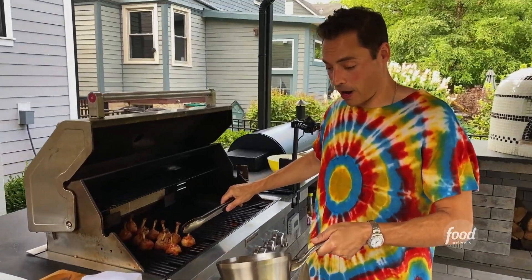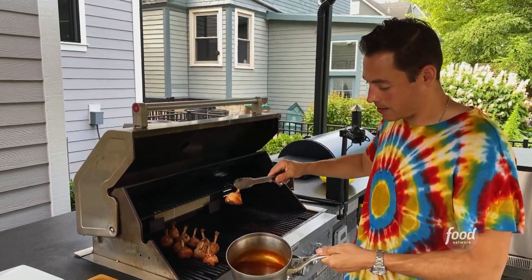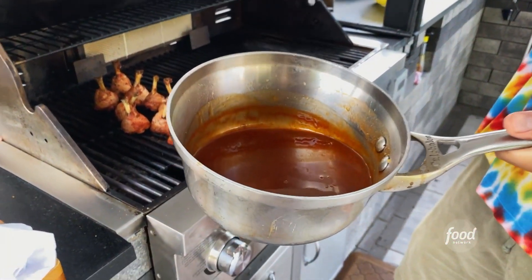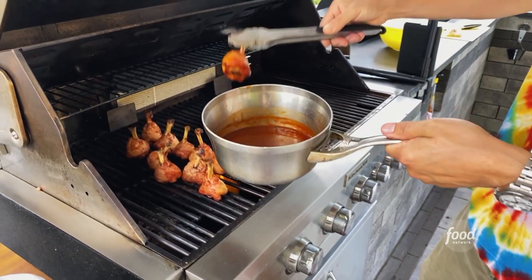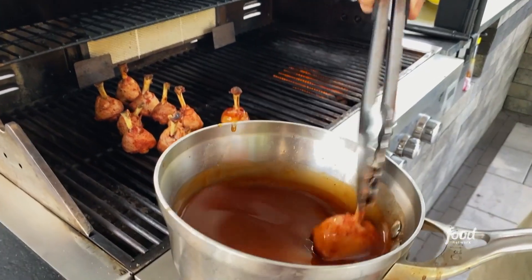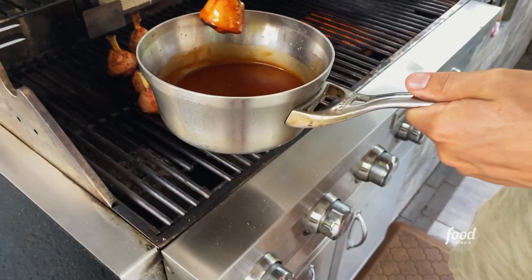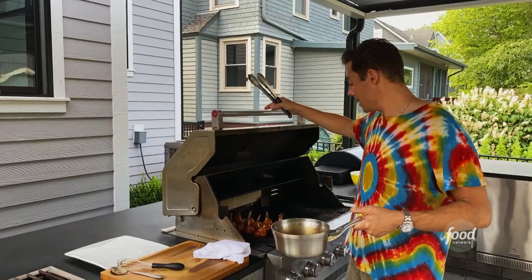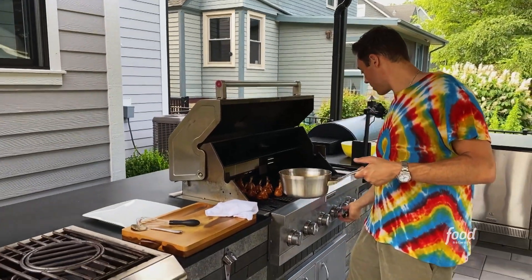This is the fun part — tip it down, give it a swirl for a beautiful coating, then right back on the grill. Dunk, swirl, right back on there. Look at that glazing. Now we can shut her down and let it finish up — crank this up.